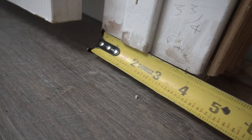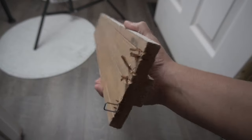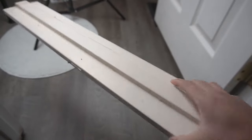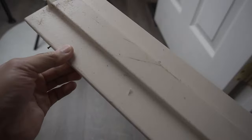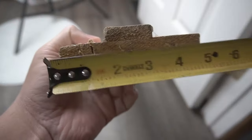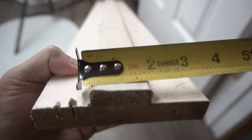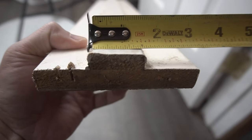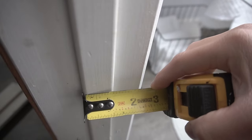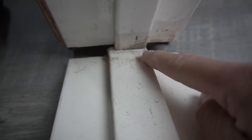First start off by measuring the difference that you have. I've been doing a lot of remodeling around the house, so I was lucky enough to save a piece of door jam from past projects. This one happens to be the same measurement I need — four and a half inches — but unfortunately the middle part is about a quarter inch bigger than what I need, so I'll be showing you how to trim that down.